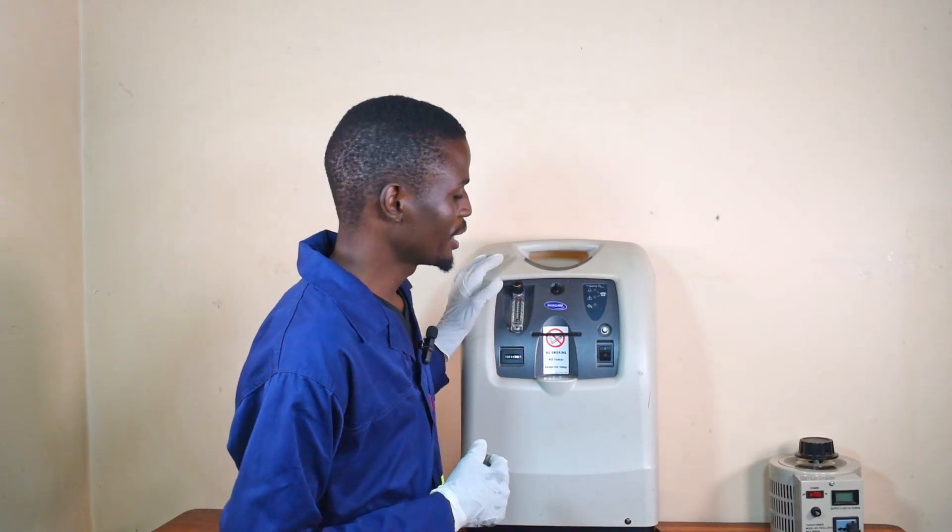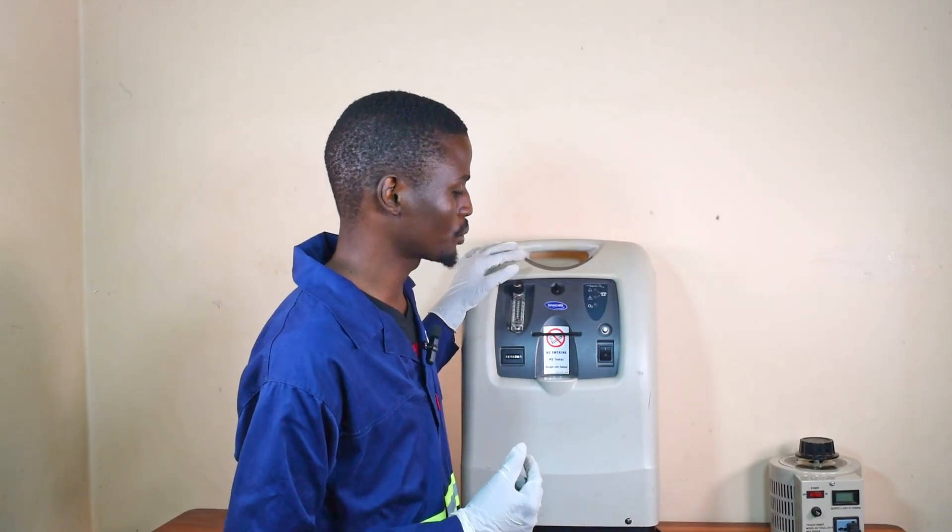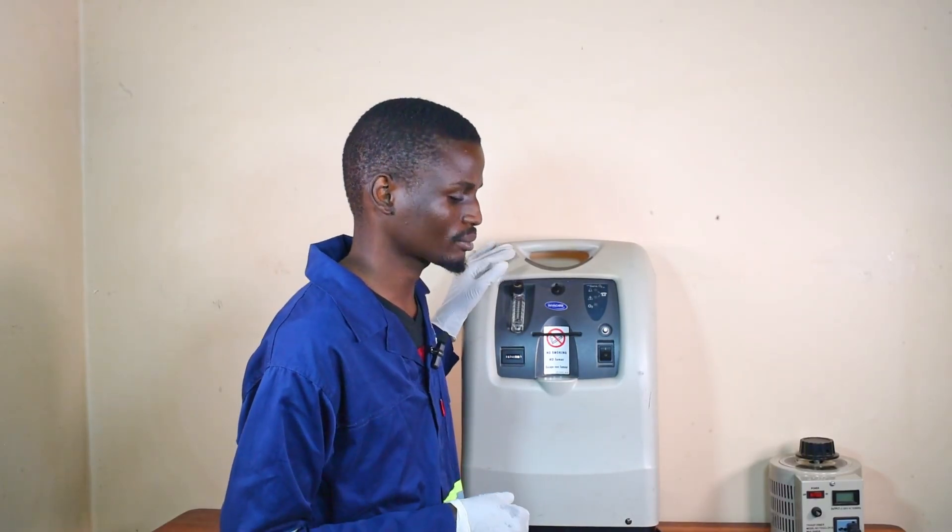As you can hear, a beeping alarm has been activated to signify that no power is being supplied to the oxygen concentrator. If the alarm does not activate after the power cutoff with the unit still turned on, it means that the battery-free alarm circuit is drained. Under normal conditions, the circuit should be automatically recharged once power is restored and the unit is turned on.